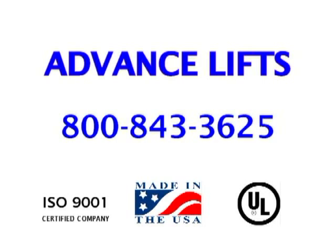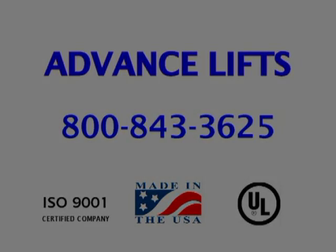If you have any problems with our website or have any further questions, please do not hesitate to call us at 1-800-843-3625.